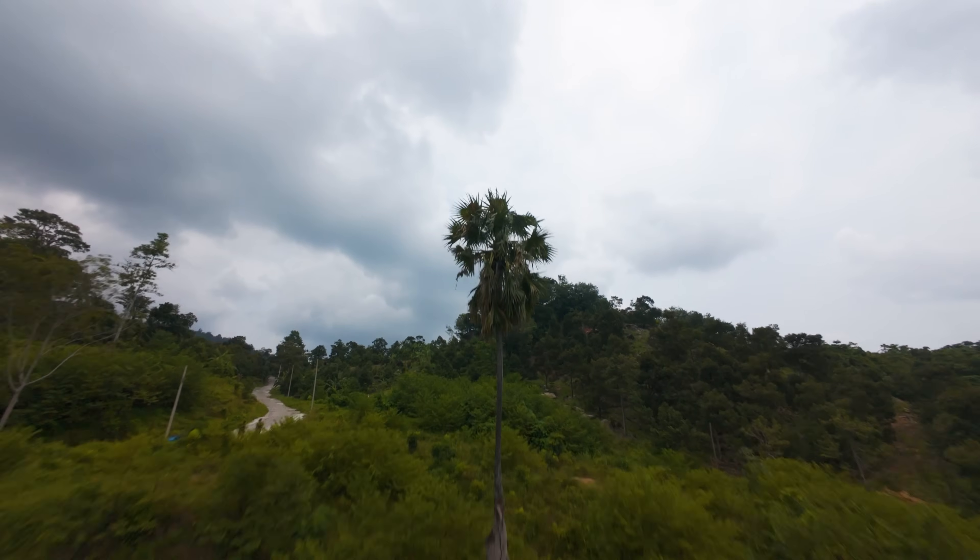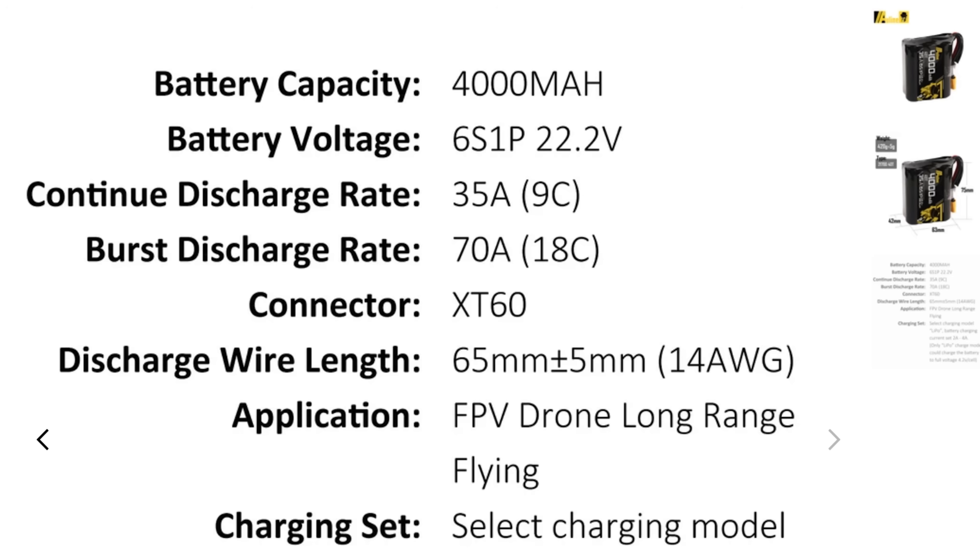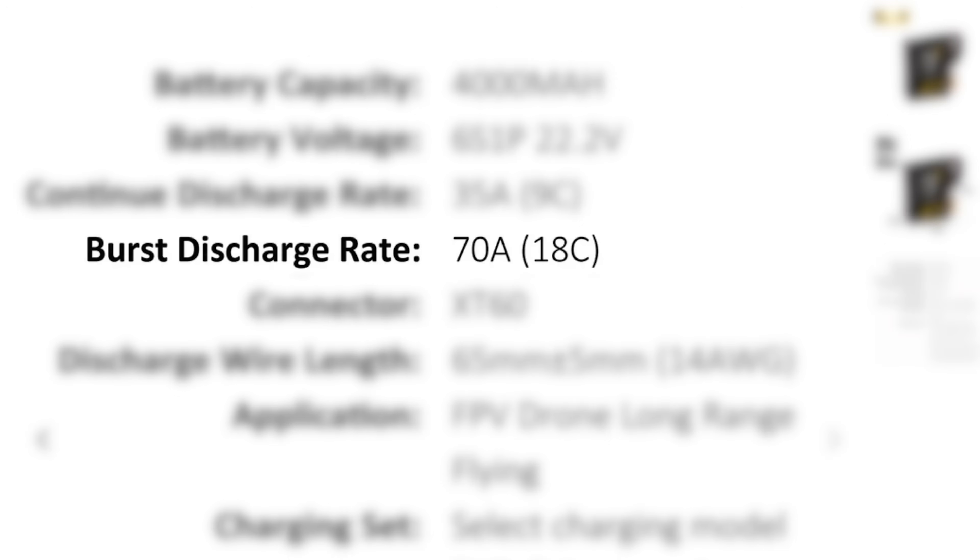That's a constant current draw from both packs. During high throttle maneuvers the lithium-ion pack can't deliver as much current, so the drone has less punch and you'll experience more voltage sag during high energy maneuvers with a lithium-ion versus a LiPo. This pack does have a burst current rating of 70 amps for short bursts — up to around three seconds — but it's not designed for really high energy flying.